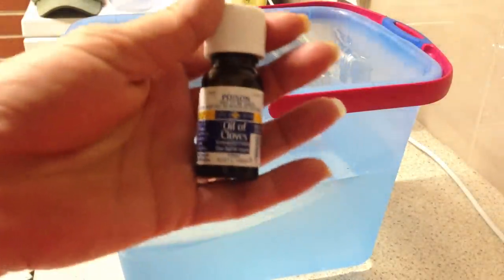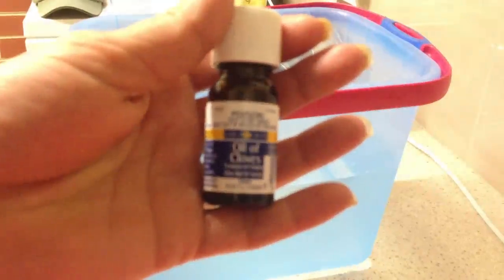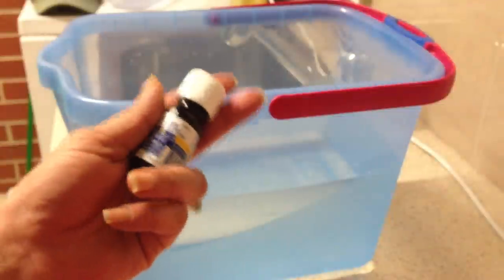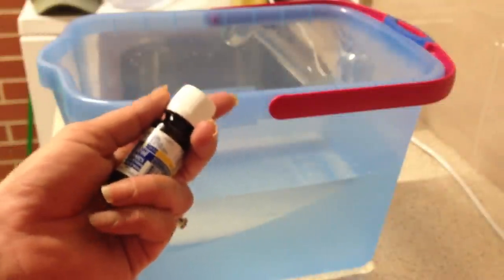This is the clove oil that we use here in Australia, and this is the tub I'm going to use to euthanise my fish. There is seven and a half litres — which is two gallons US — of water in this tub, and I'm going to be adding fifteen drops of clove oil to sedate my goldfish before I go ahead and euthanise him.